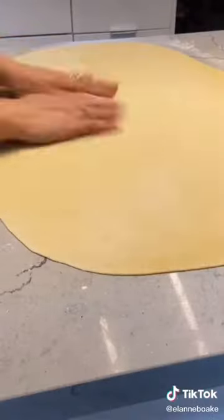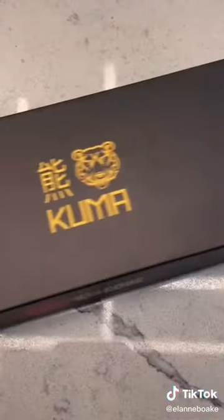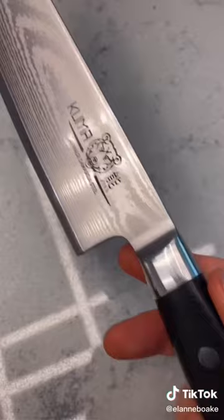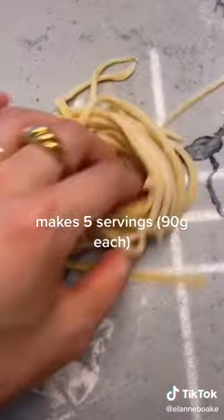I always thought I would need that fancy pasta machine roller thing, but it turns out you just need a really nice sharp knife. I'm really glad that Kuma sent me this incredible Japanese-style knife — it made cutting these noodles a breeze.